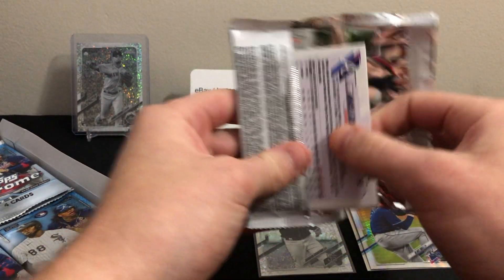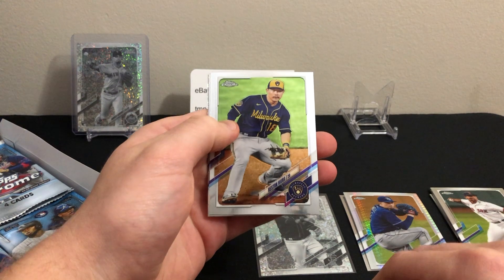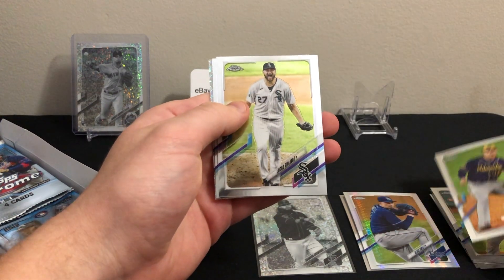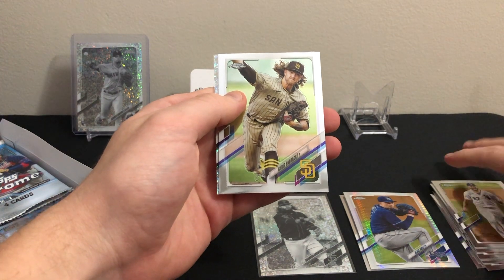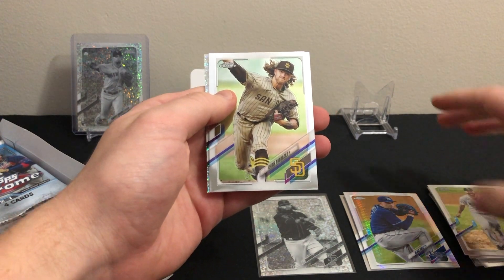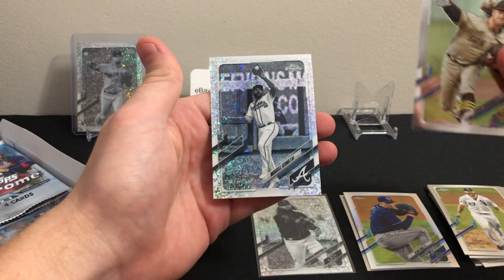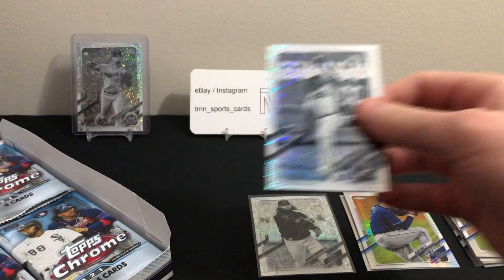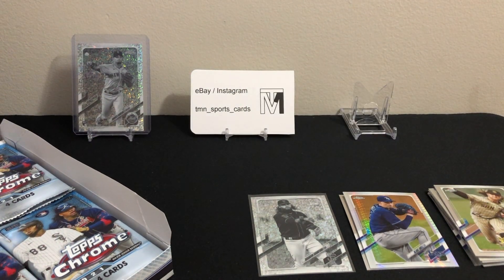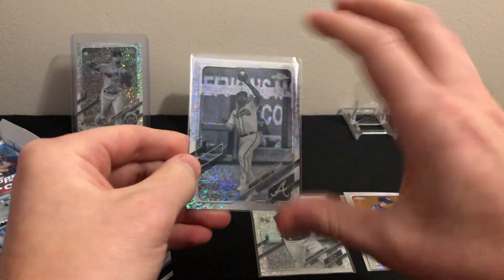In this pack we have Keston Hiura base, Lucas Giolito base, Chris Paddock base, and it looks like we do have our third black and white mini diamond — it is not a rookie. Marcel Ozuna, black and white mini diamond refractor. So another vet, not the best unfortunately.